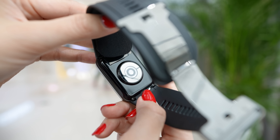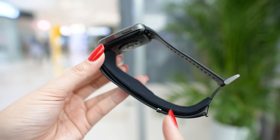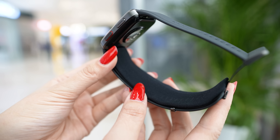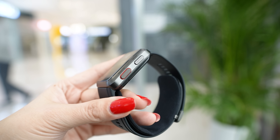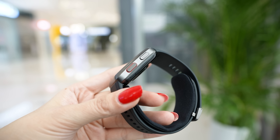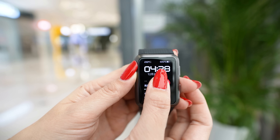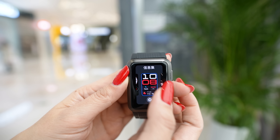The strap is very easy to change. Here you can see the coupled air inlet — this is where air enters to measure arterial pressure. On the left side there are two buttons: a home button and a button to access health functions. On the main page you can see the time and other information, and you can change the watch face here or choose more options in the app.